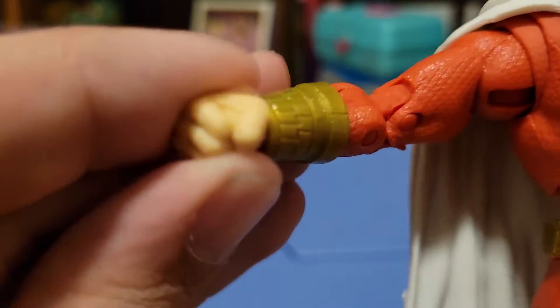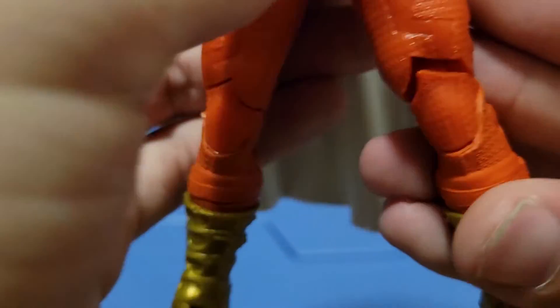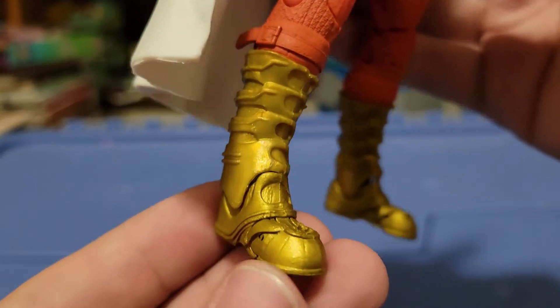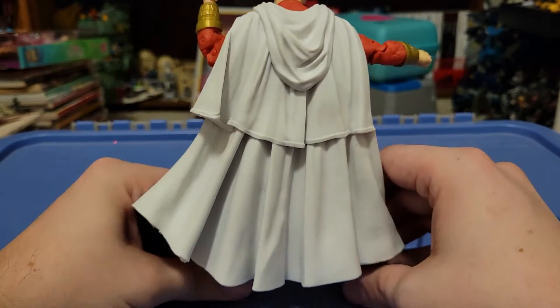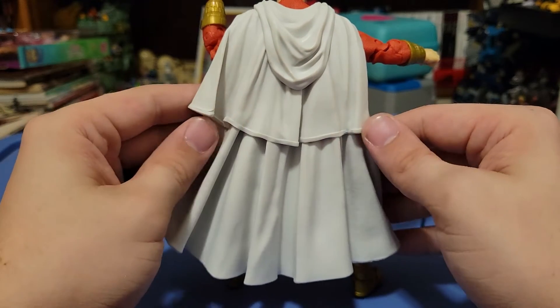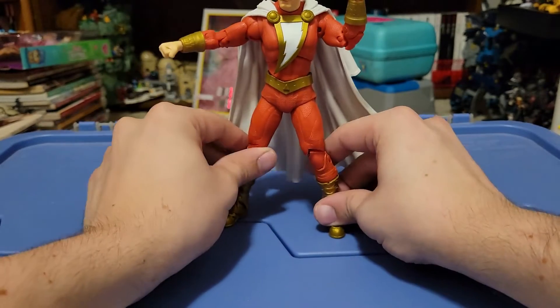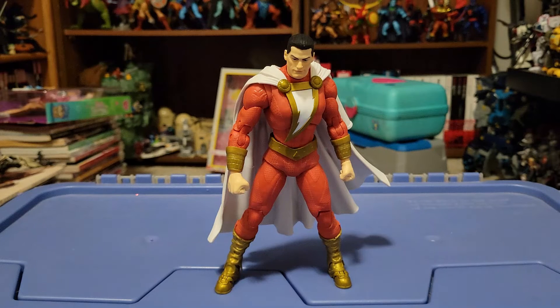Gold bracers here looking great — we've got little lightning bolts on them. The fists are just normal fists. Coming down, he's got the gold belt, we get more of that texture all the way through and all the way down the legs. Down at the ankles we get the nice gold paint and details. And while I was complaining about the cape, it itself is a marvelous looking piece. I love the way we're getting the hood folding down here, plus the second layer of cape looks really, really nice, plus all the folds and wrinkles going on around it. It's just causing some balancing issues, at least on my copy. I'll probably put him on the flight stand anyway, because Shazam looks better when he's flying.